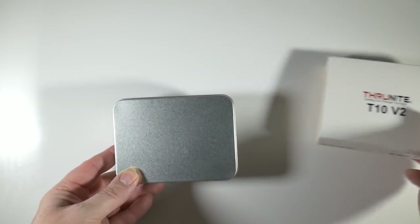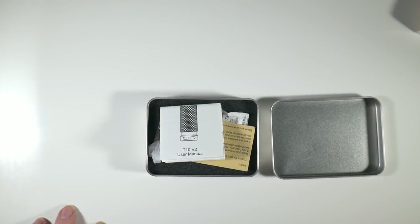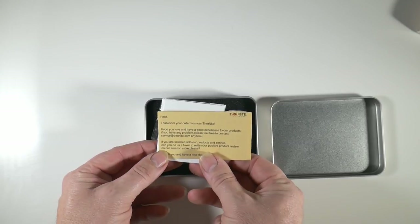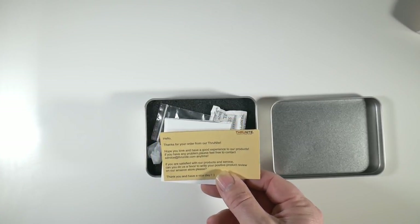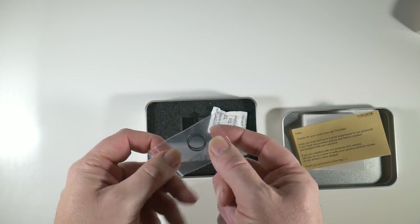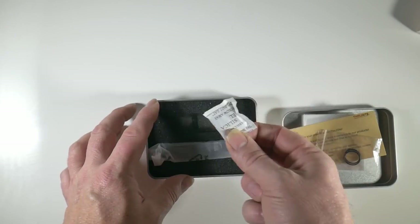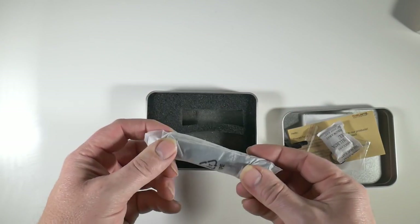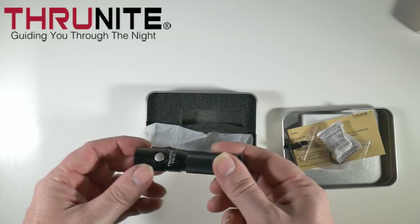Let's jump in and have a look and see what's in the box. We've got a cardboard outer sleeve there, and we've got our tin box inside. Inside the tin we have our instructions, and a thank you card from True Knight. We've got some extra O-rings as well, which is a really good idea to keep it all nice and watertight — the torch is waterproof down to two meters. We also have the snap-on clip, and we also have the torch itself, which is wrapped in a nice little bag to keep it safe. And that's everything in the box.